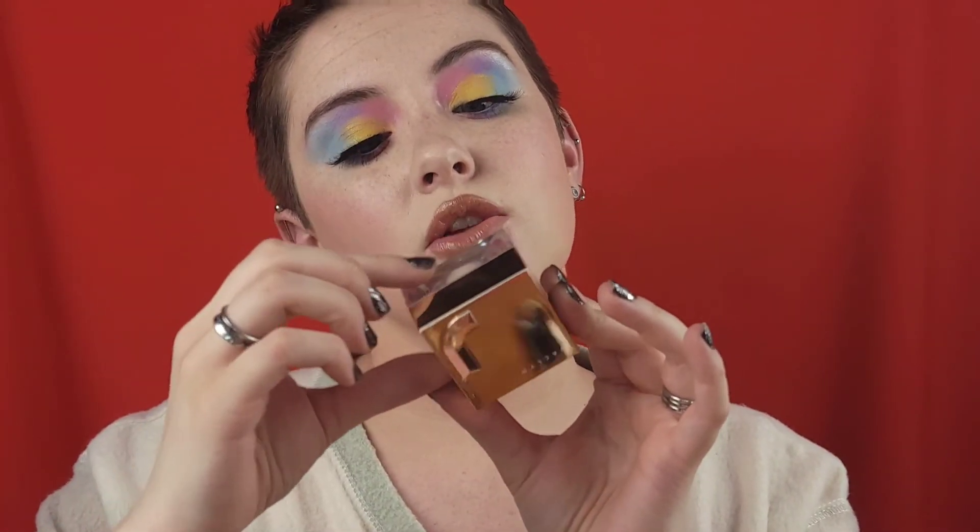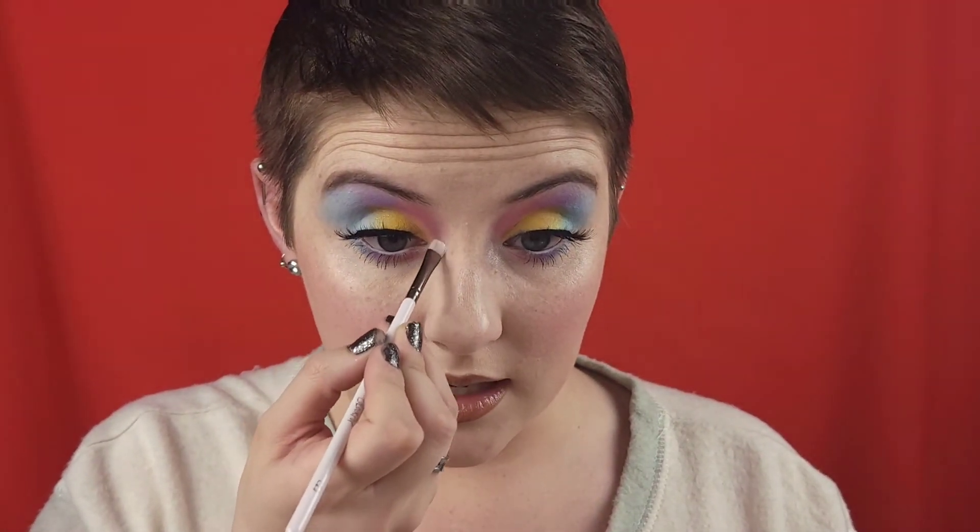Alright, I'm back and falsies are on, mascara is done. The very last step that I'm going to add — it just ties everything together so nicely — the Jaclyn Cosmetics loose highlighter in Extra. I'm going to grab a teeny little brush, this is my Colourpop E29, go in just a teeny bit, and use it as an inner corner highlight and brow bone highlight.